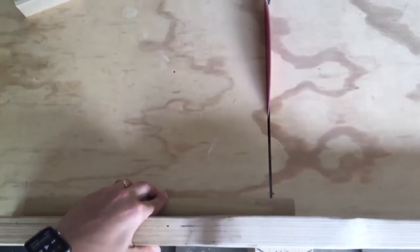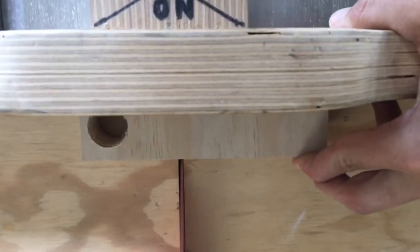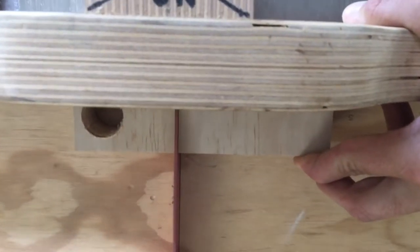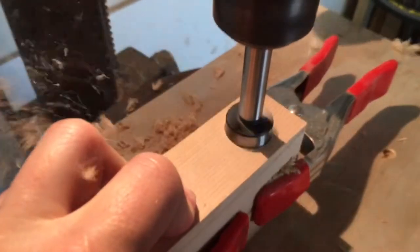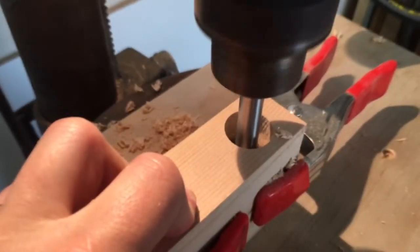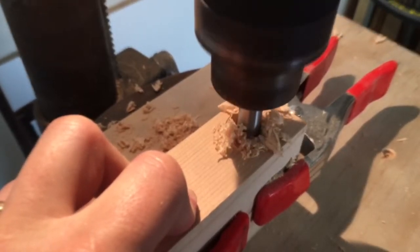First we'll start off by cutting the bar and the stock to the appropriate size and dimensions. After your stock is cut, you can go over to your drill press or use a regular drill. Drill a hole all the way through the first piece of stock and then halfway through the second piece.